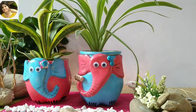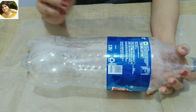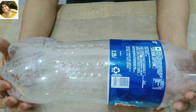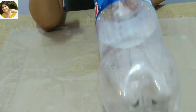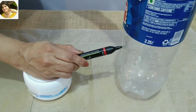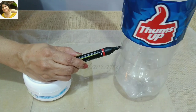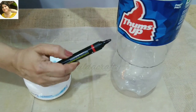It's easy to make these, so let's get started. I'm taking an empty PET bottle — it's a 2.25-liter bottle. I like the points at the bottom as these can become the legs for the elephant. Mark the required height for the planter and then cut it. We will be using just the lower portion for this project.